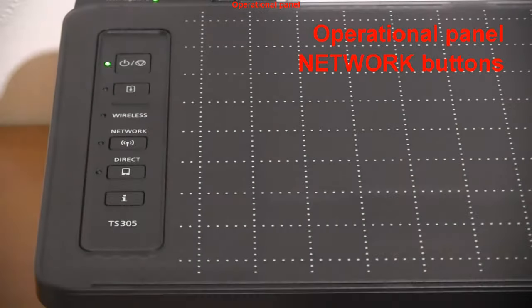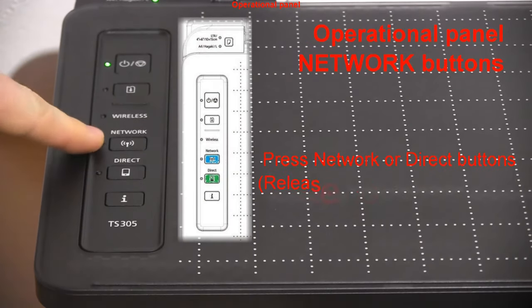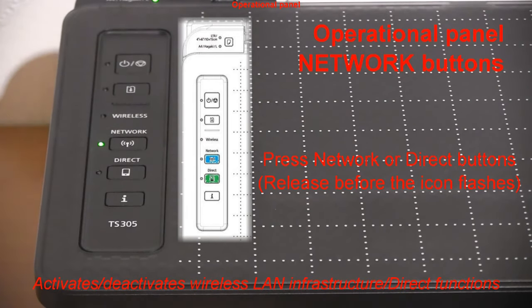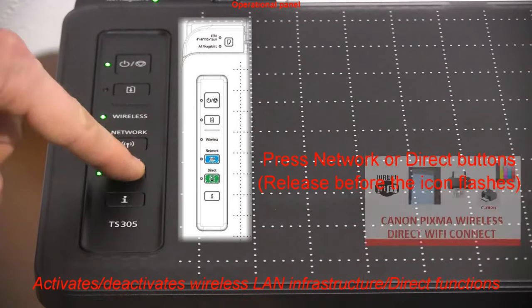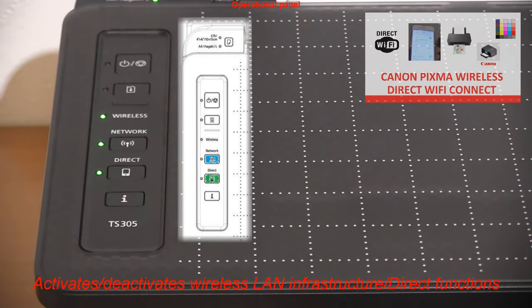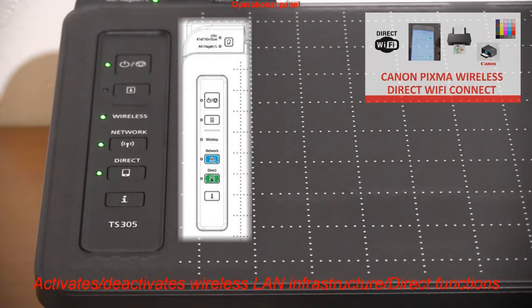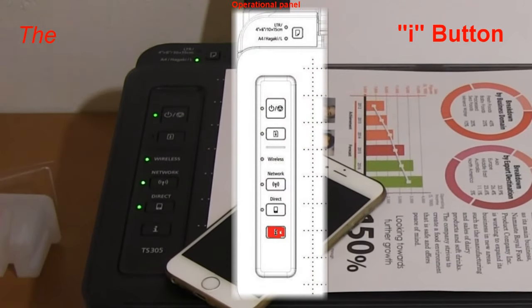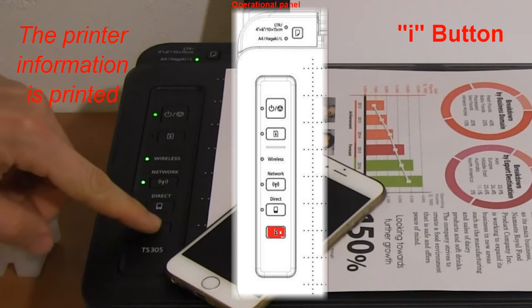If you press the network or direct button, it will activate the direct connection functionality and you can use the printer in WiFi Direct mode. With the info button, I print the printer network information page.